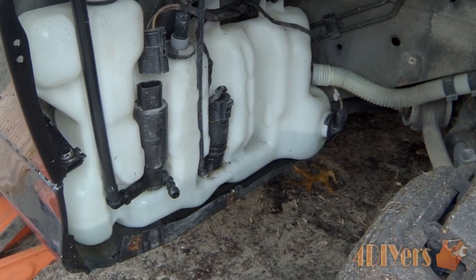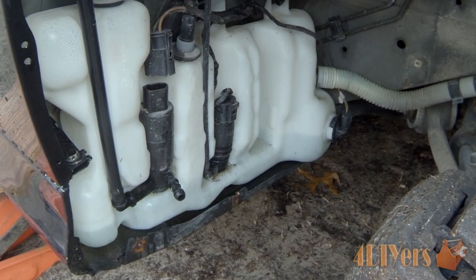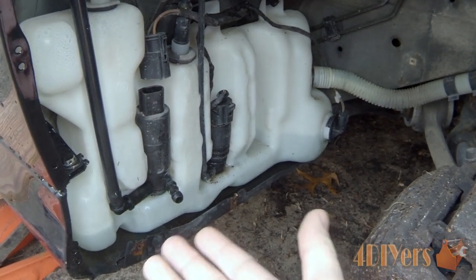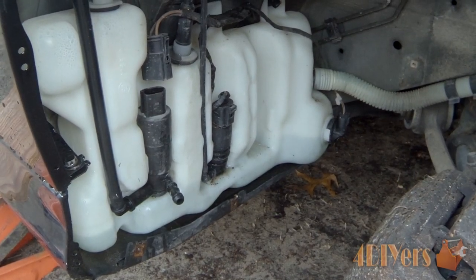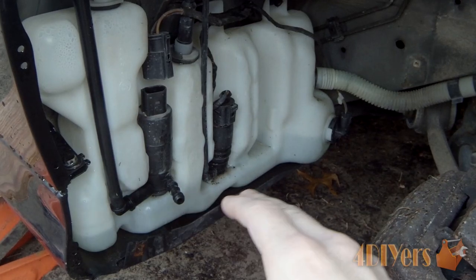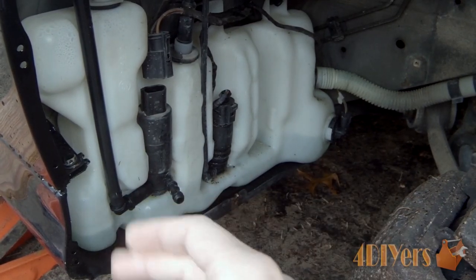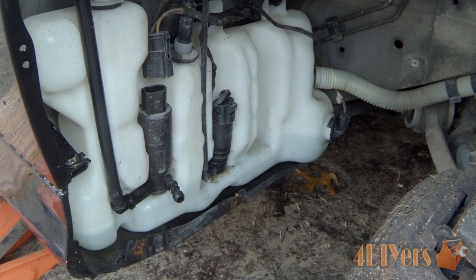The common problem is that when you add washer fluid, it leaks out on the passenger side and a small puddle forms directly underneath the vehicle. The puddle location may vary slightly because there is a belly pan on the bottom, so it may run off to the inside, the outside, or a little further back or forward.